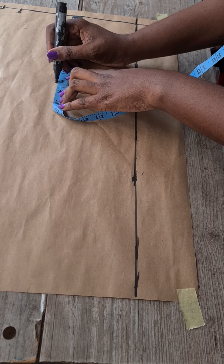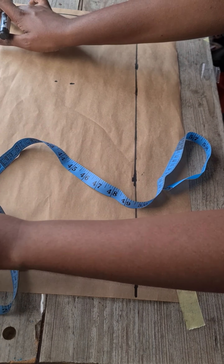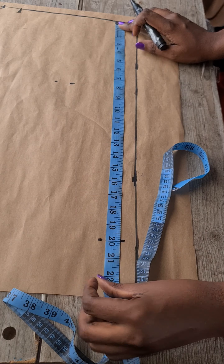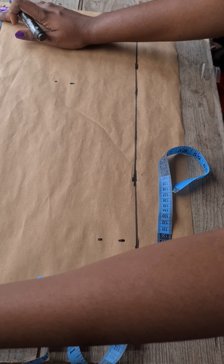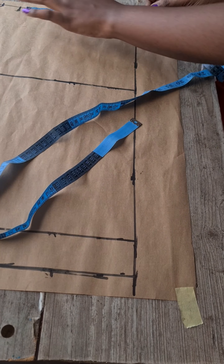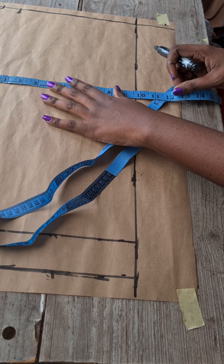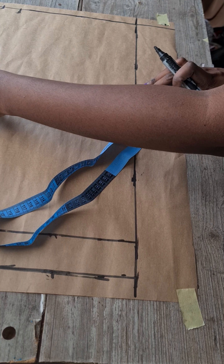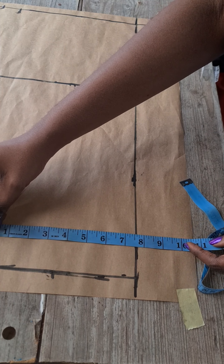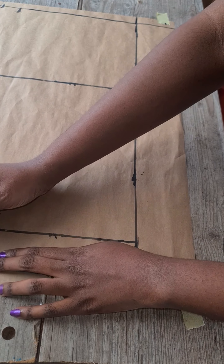Take in your hip line and mark your hip measurements on that spot. Mark your knee line as well as the two inches hemming allowance as done at the front. Make these lines visible by connecting them horizontally. After marking waist circumference divided by four including allowance, come down to the hip line and measure your hip width divided by four, including one inch allowance. On the knee line, deduct two inches from the hip line measurement and include one inch for sewing allowance.